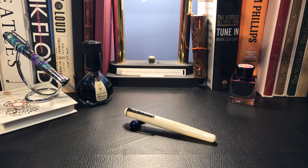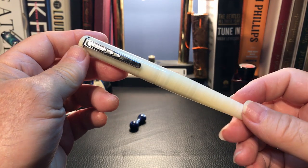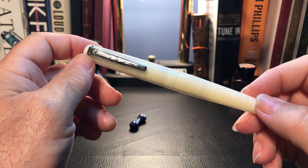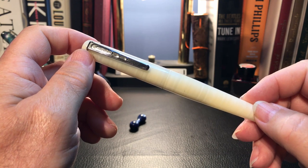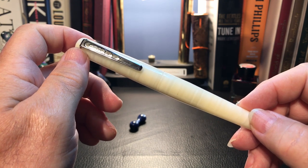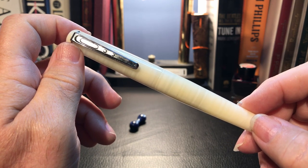Here we are with the Manuscript ML 1856 fountain pen. What I want to do today is go over the parts and features of this pen, show some size comparisons and some measurements, and provide a writing sample. Please stay tuned after the writing sample where I'll discuss what I like and what I don't like so much about this pen. I'm also going to delve into a little bit of the history of the Manuscript Pen Company.